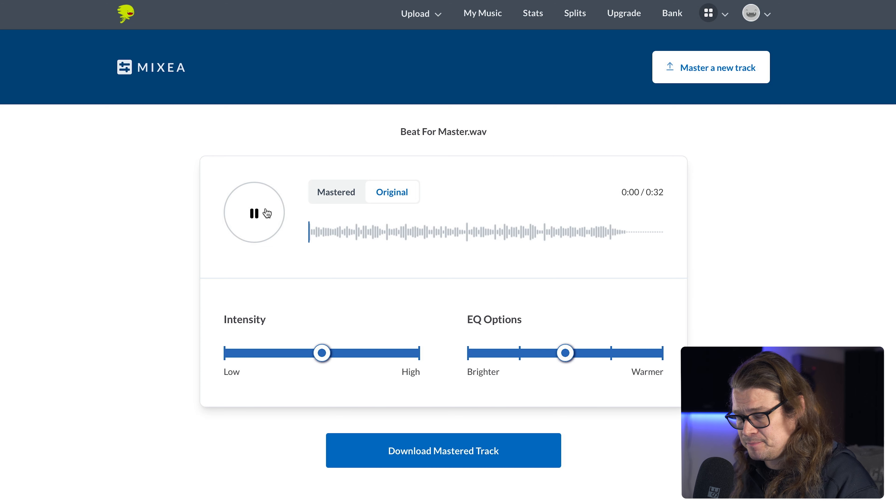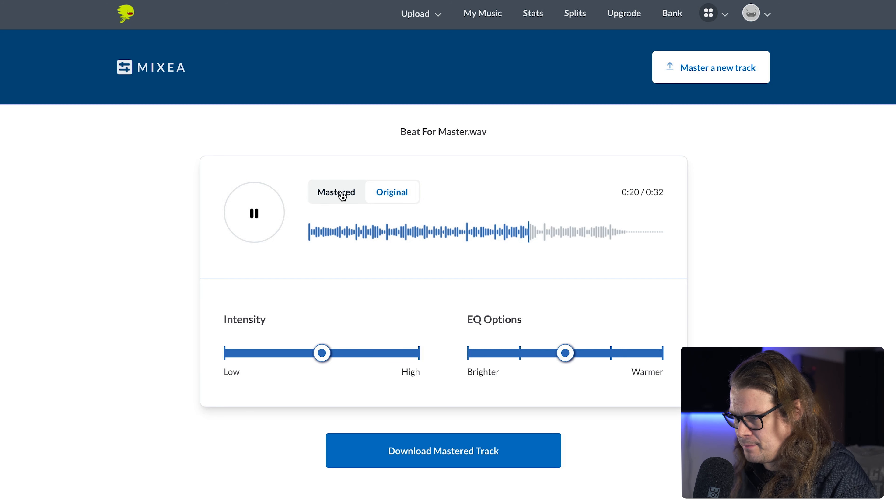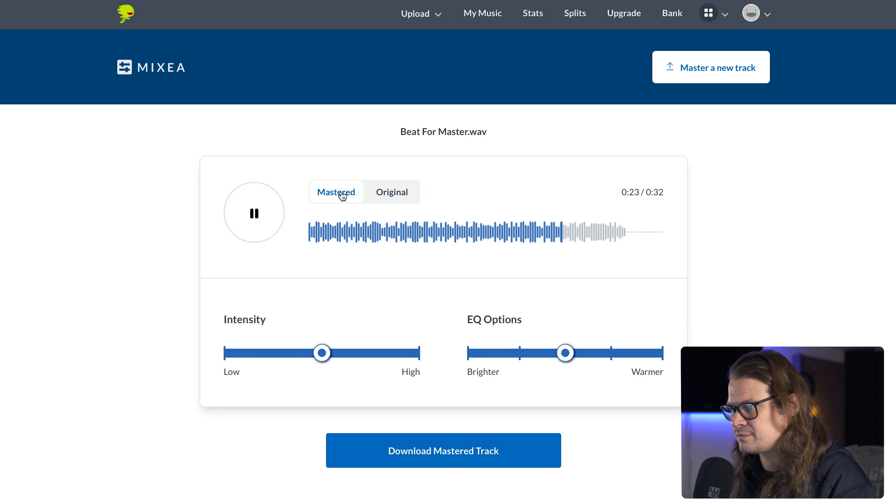So here's my original track, and here's the mastered version. It's definitely louder. It's got a bit more weight in the bottom end and it's got a little more sparkle, crispy highs. But let's see what we can do.